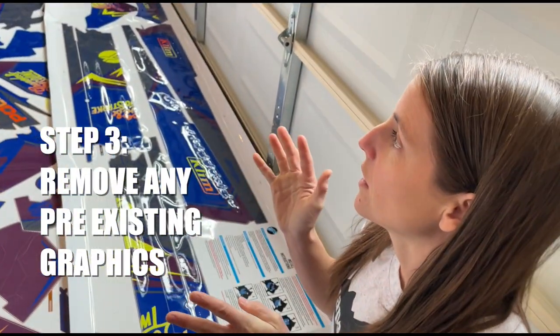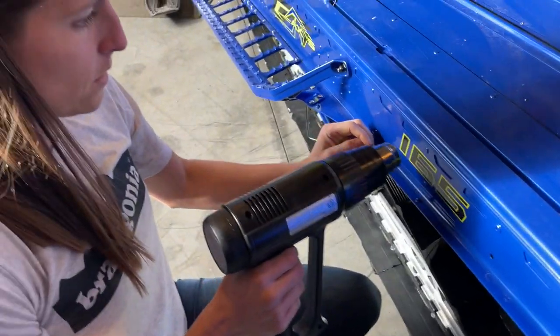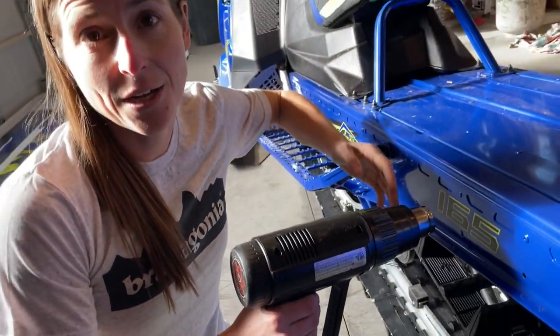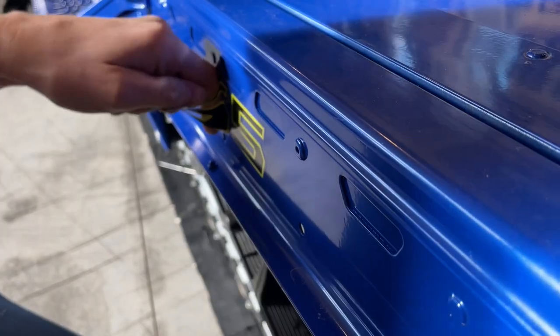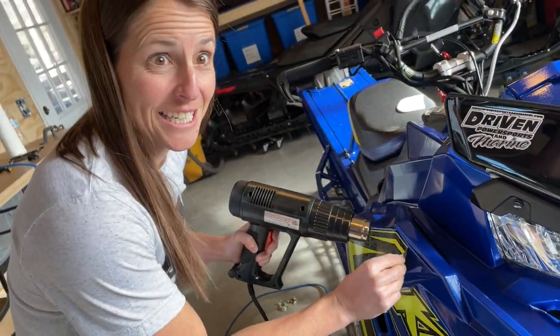First up we have to actually remove the factory stickers. The heat gun works like a heat gun. Now for the big stickers.